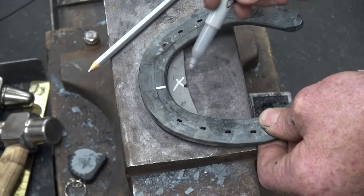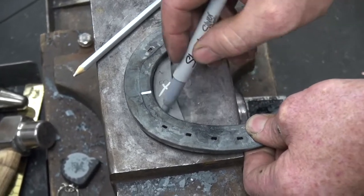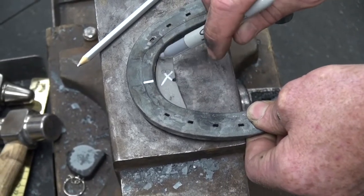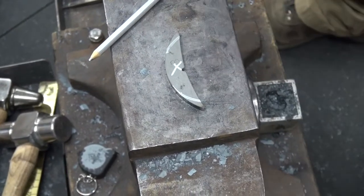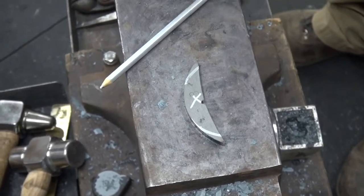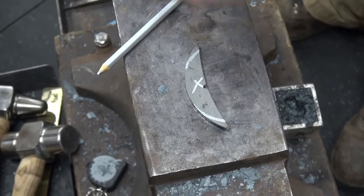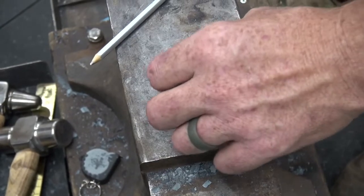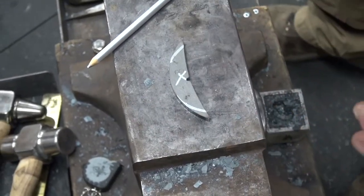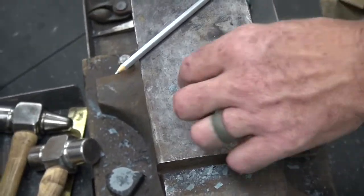That gap is just for the weld to go into. So I mark on this one, mark there — you can see the pieces I need to grind or cut off. Since it's on such an arc, these bandsaws with a wider blade make it harder to cut into that arc, so I just grind it into that shape.